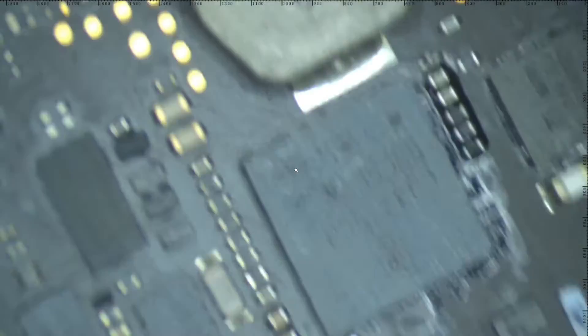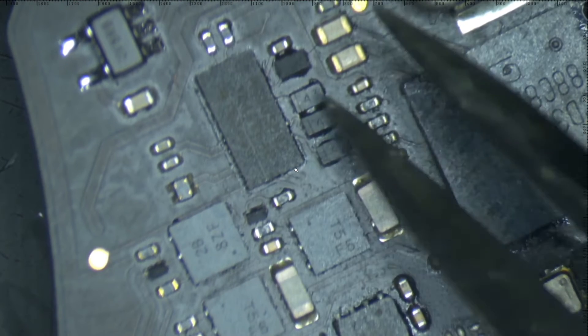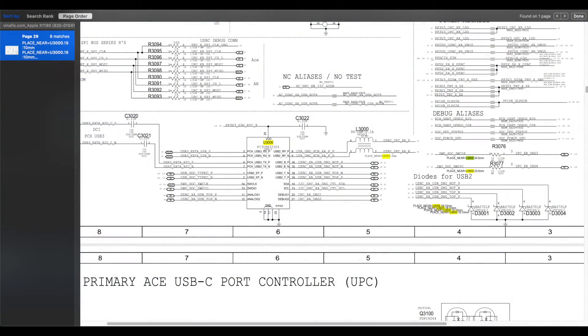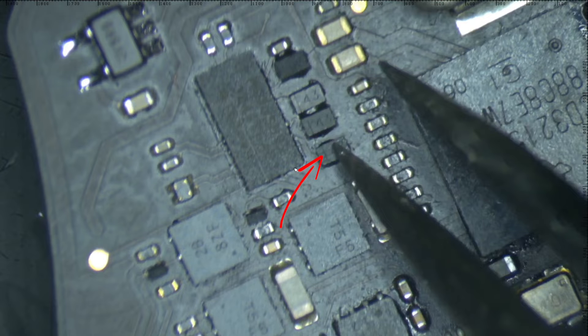Then, as you saw, the U3000 was also burned from the charger. The U3000 is a USB-C or USB 3.1 data and power diodes controller, or a MUX-DMUX switch. You can Google how this chip works. Also, the diode that was on the input rail of the U3000 was burned.